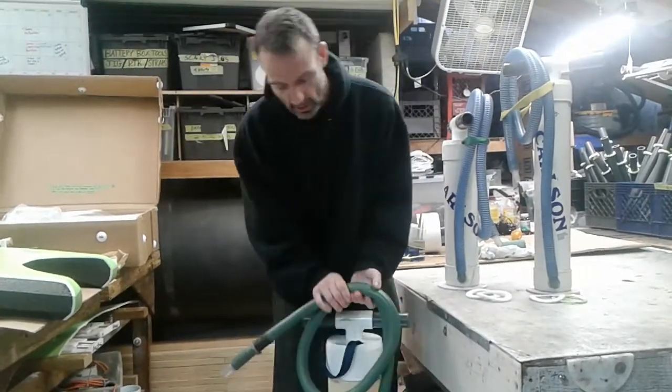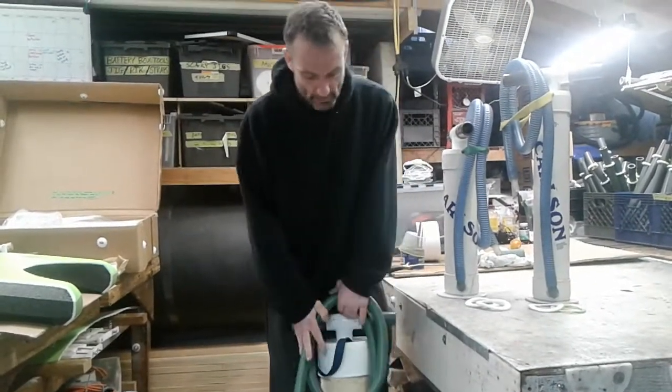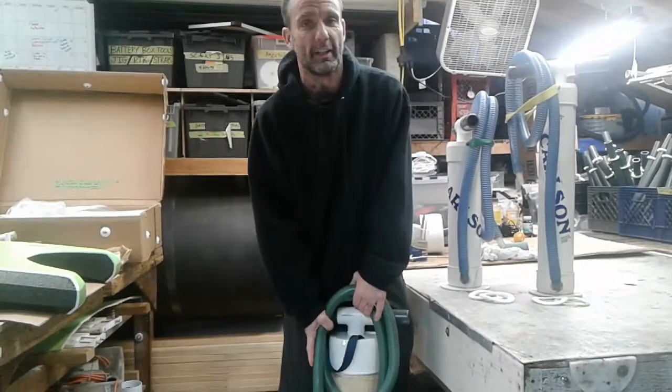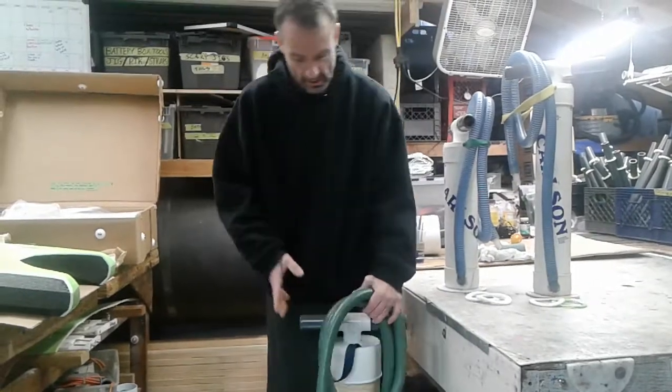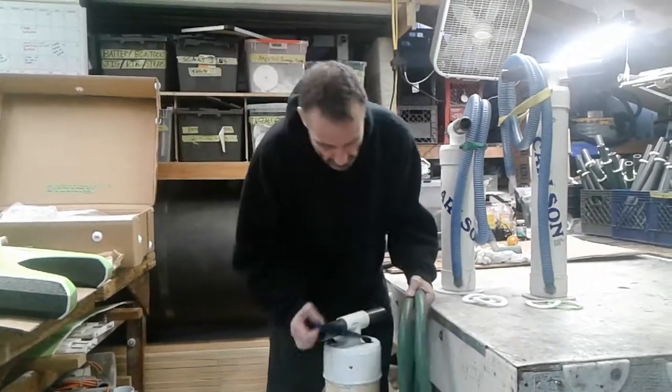If you have a six inch pump and it's got a green hose like this, your pump is very old. These are older models — these are the ones that we used to grease.